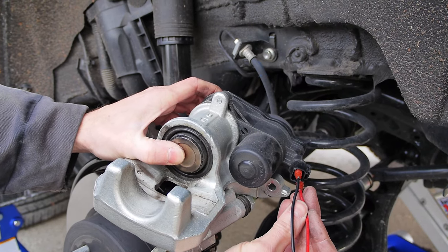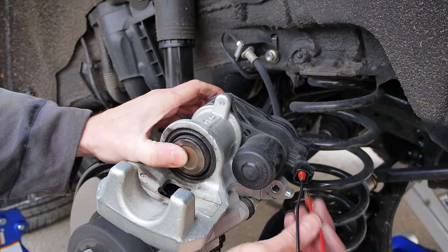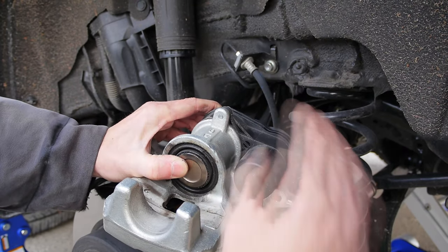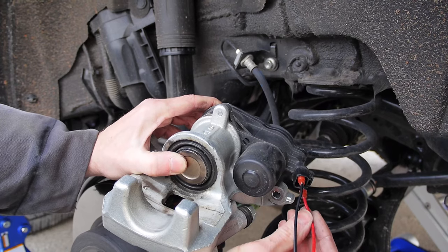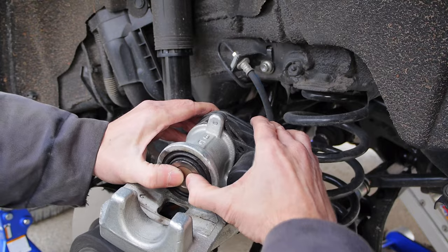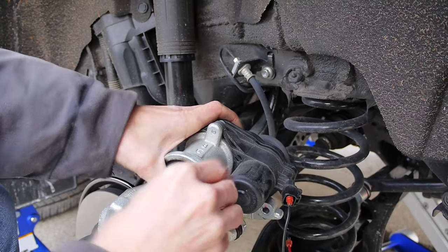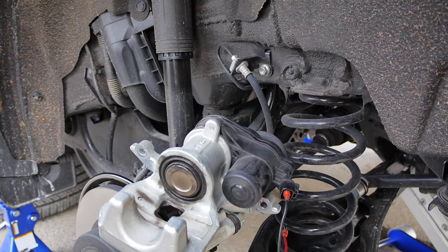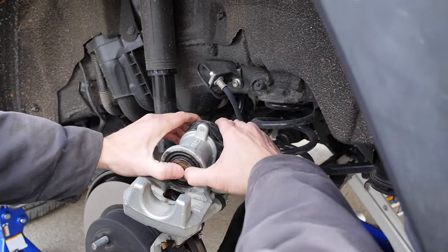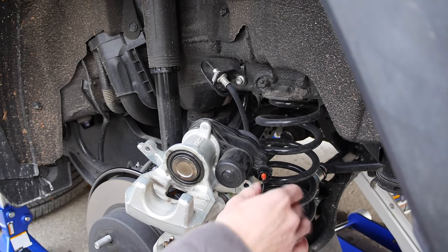Now I'll simply push it inside with my hands. And one more time, and a little bit more. That's it. You can use a spreader, but as you can see I can use only my hands and it's still enough to finish the job. All done.